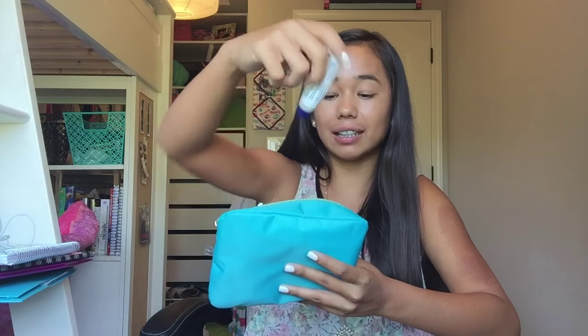In the next pouch I have Vaseline, Band-Aids because I hurt myself a lot, a pack of tissues, oil-absorbing sheets for when my skin gets oily during the day, hand sanitizer because school is gross, a little mirror, and wax for my braces in case they start poking my mouth.